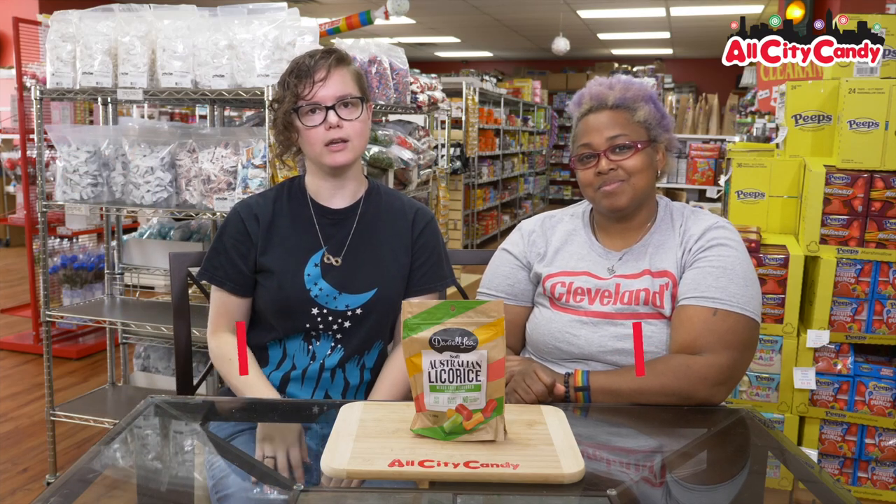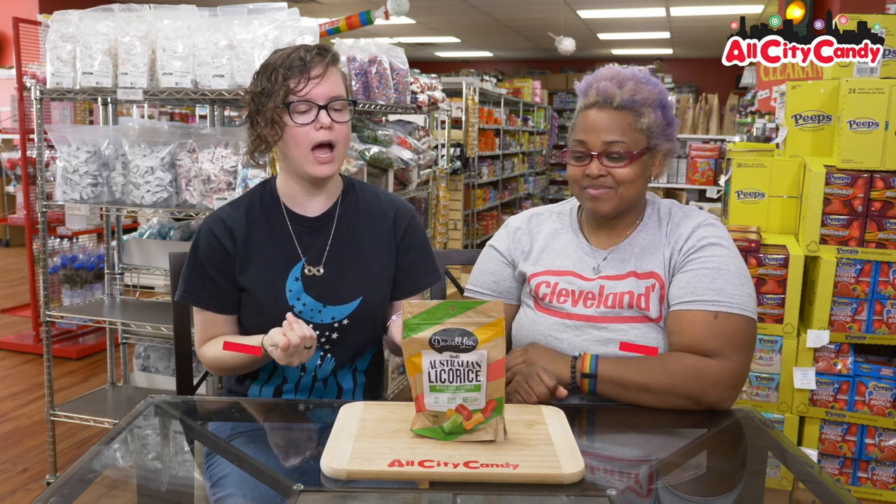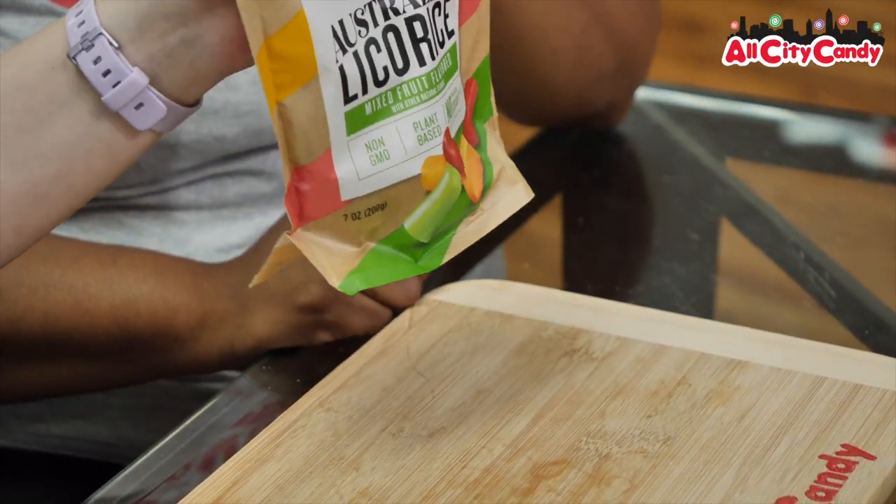Hello, welcome to All City Candy. I'm Megan. I'm Stephanie. And today we are trying Darryl Lee Soft Australian Licorice.